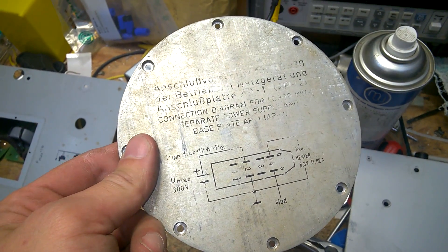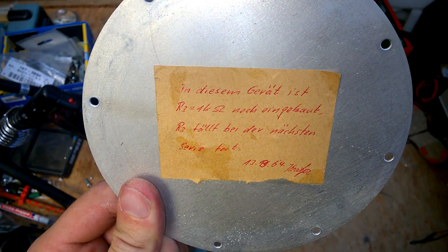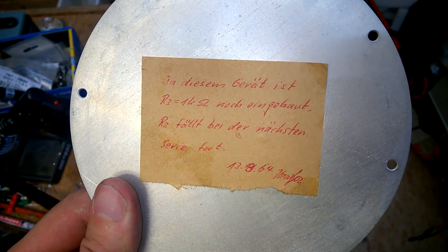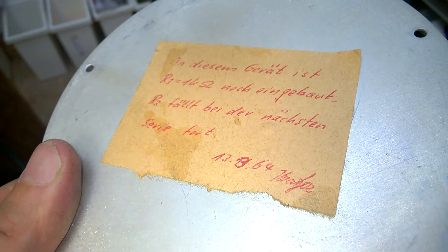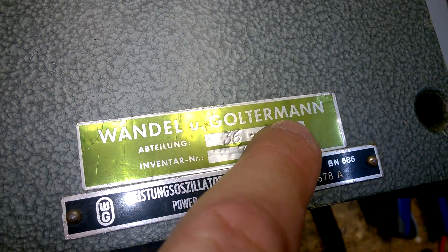That's it for today, see you again soon. Please support the channel — put a thumbs up, that's all it needs. Actually, I found something interesting: in this unit, R3, one kilohm, is still in place, but it's not necessary in the next series from 1964. This unit was used by Wandel and Goltermann internally, as it has an inventory sticker for Wandel and Goltermann.